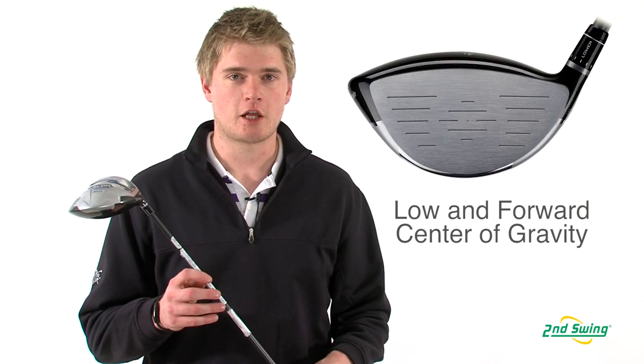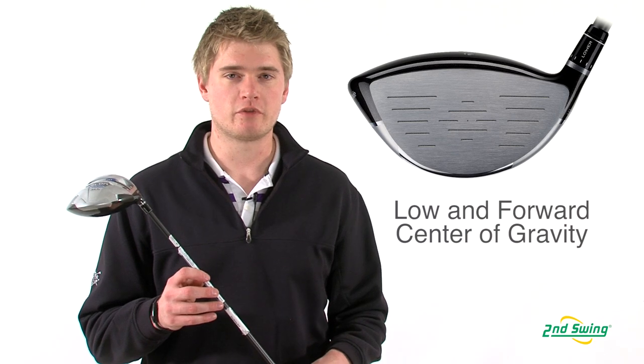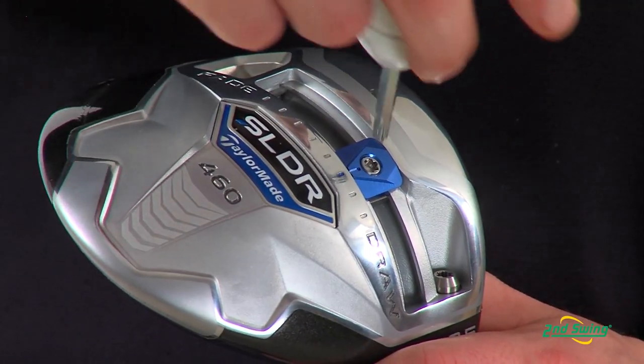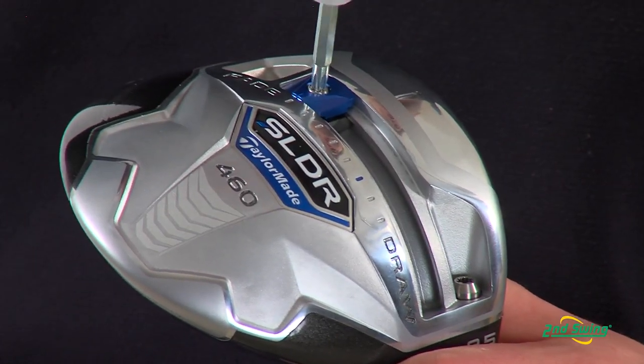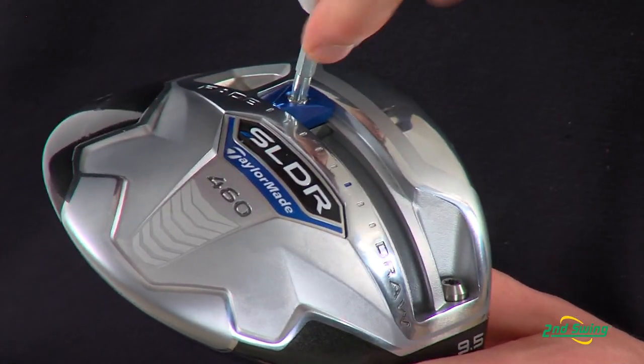The SLDR driver is TaylorMade's longest because they've been able to move the center of gravity lower and forward in the face by adding a 20 gram slidable weight, which also allows you to fine tune your ball flight.